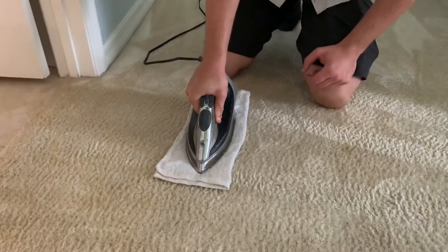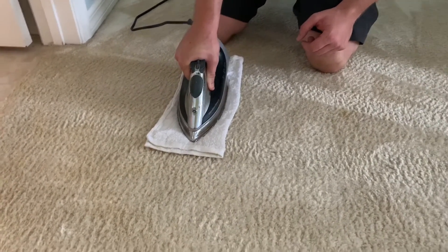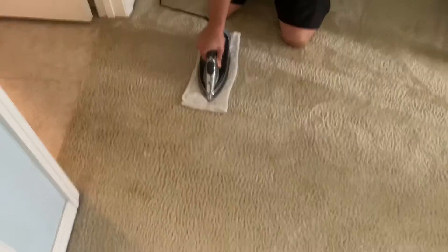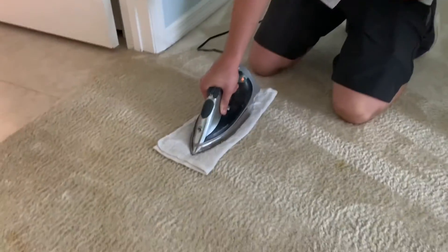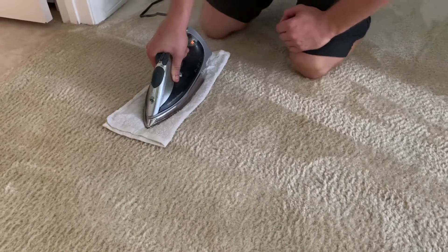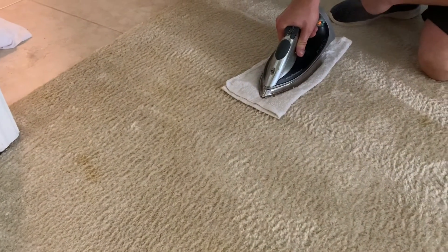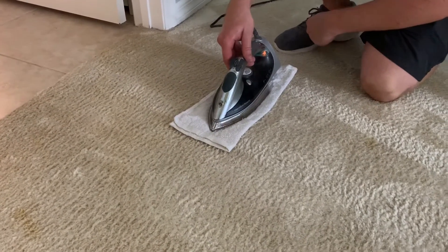Alright, we're doing a little heat transfer here guys — giving it the full package. Agitated it, steam cleaned it, now we're doing some heat transfer.